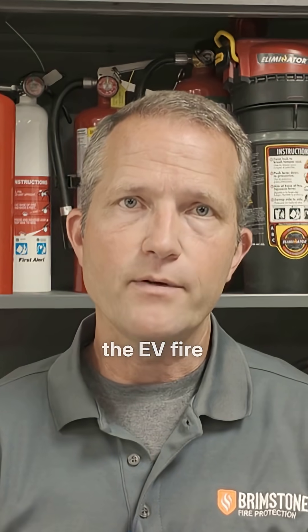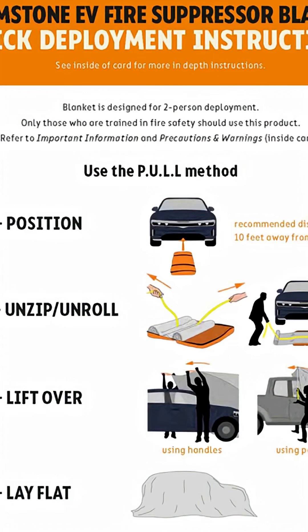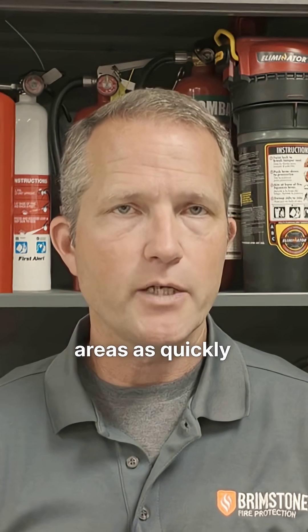When it comes time to deploy the EV fire blanket, you want to do so in a quick and efficient manner. Our pole system is specifically designed to have a quick deployment method with two firefighters, to let you get out of those high-hazard areas as quickly as possible.